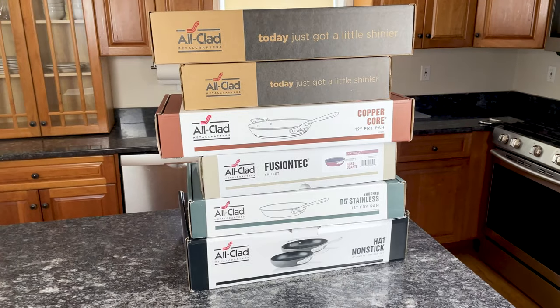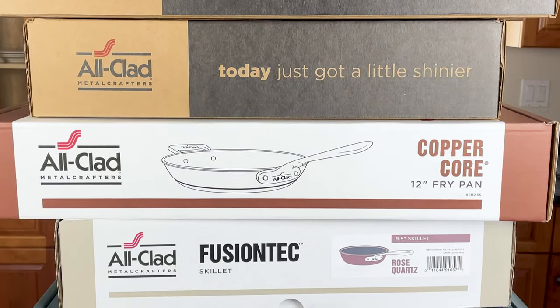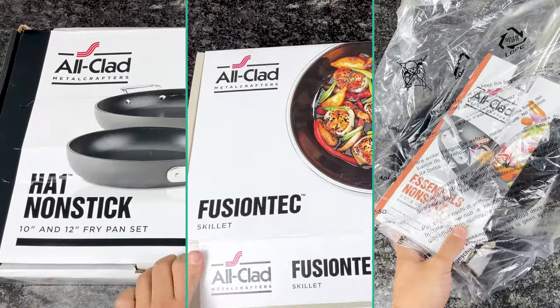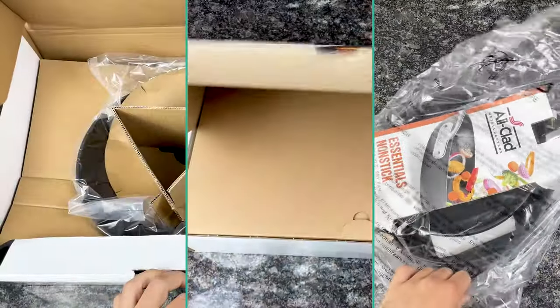Previous videos covered D3, D3 Everyday, D5, Copper Core, and G5 Graphite Core. In this video, I'm unboxing the HA1, Fusion Tech, and Essentials collections.